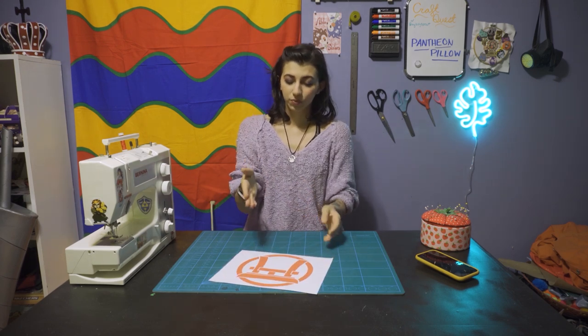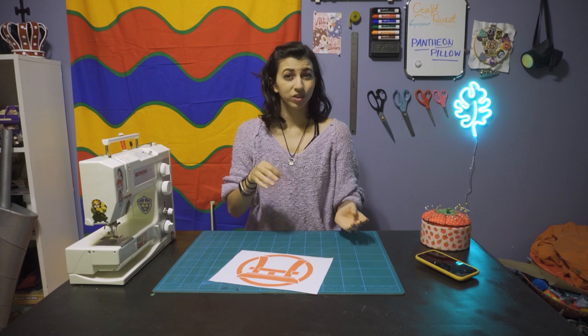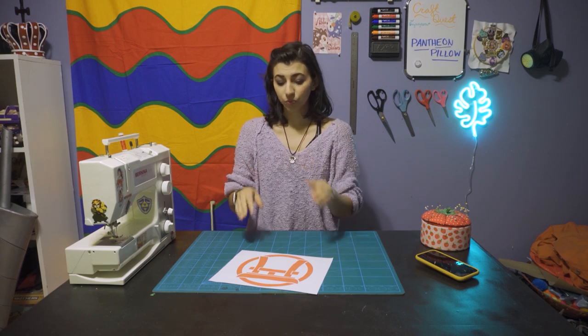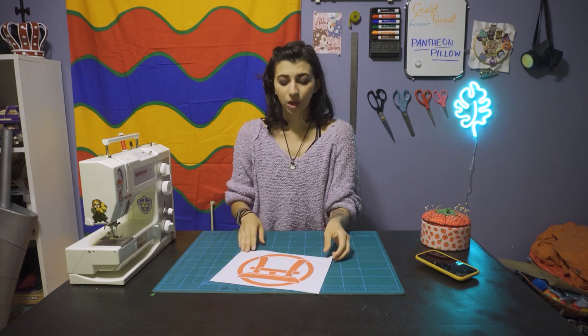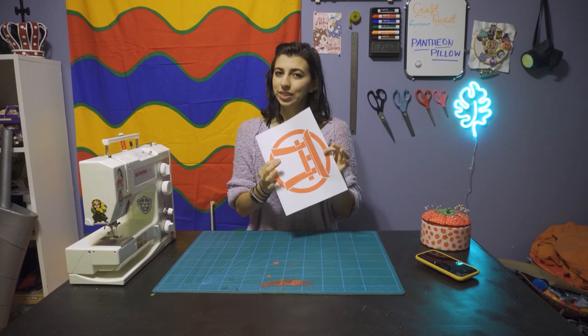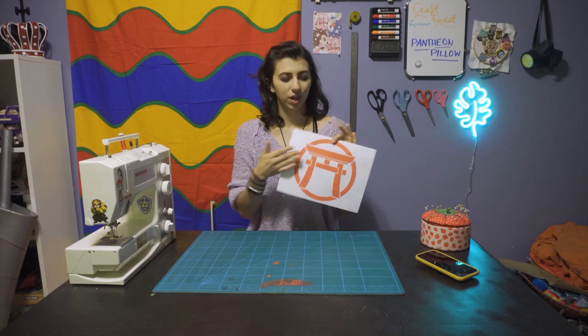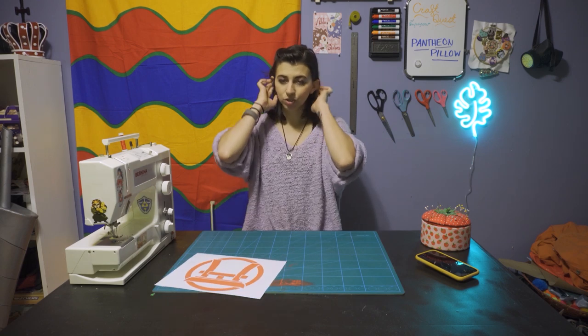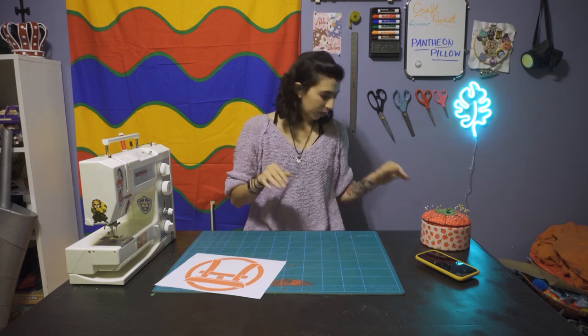So what you're going to need for this is a sewing machine or just some needle and thread, whichever one you want to do or whichever one you have. You're going to want some pins. You don't really need to have a printout, but I figured I might as well — you can always just sketch it and do it that way.